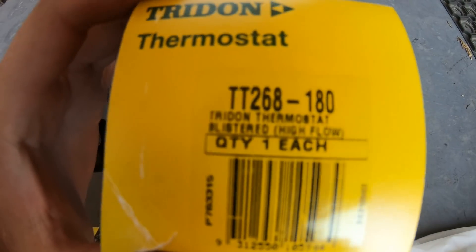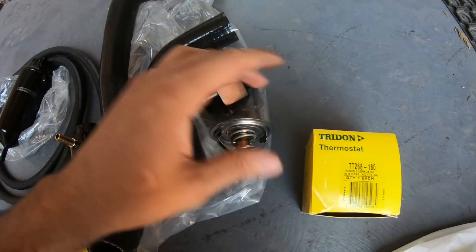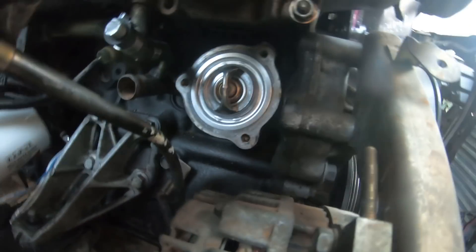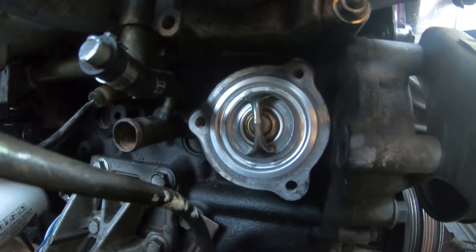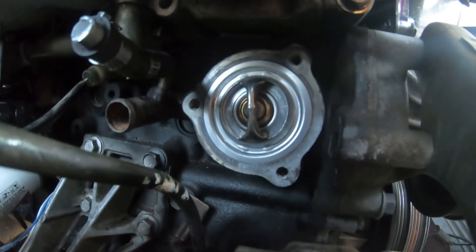This is the thermostat I'm using — take this part number down. It is a high flow one, if you can see right there. We'll chuck that in the car and hopefully it helps. Then you chuck the thermostat back into its housing, chuck some sealant around the housing, and bolt it back up very tight. There's just three bolts — simple as that.